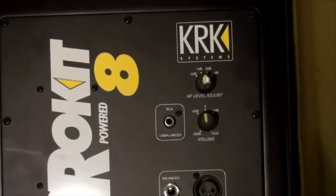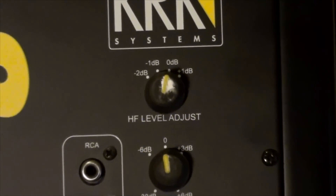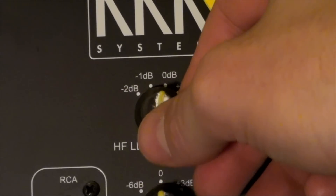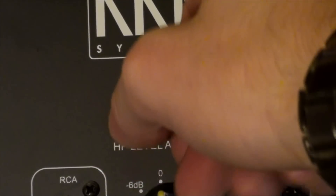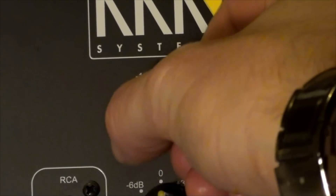This is the back of the speaker. Going from the top down, we have a HF level adjust — basically your high frequency level adjust. It's set to zero in this room, but you can cut it back or add more tops to the speaker by just clicking that.